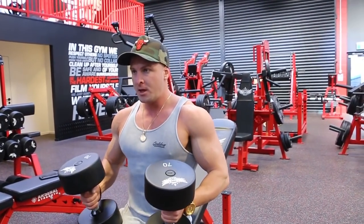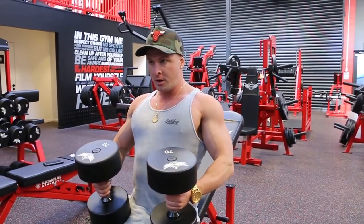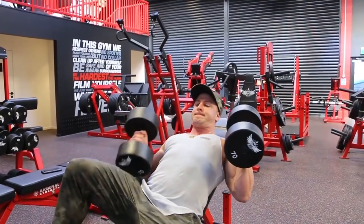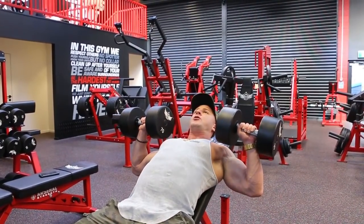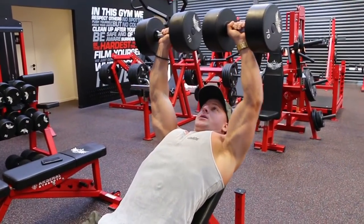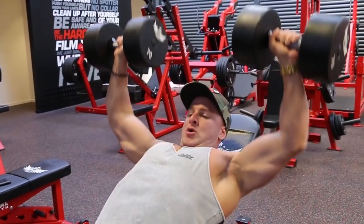Sit down, drop my traps down, pinch my shoulder blades back together, puff my chest up, go all the way down — partial range of motion. So I'm not going out to here and locking out. All the way down, partial.